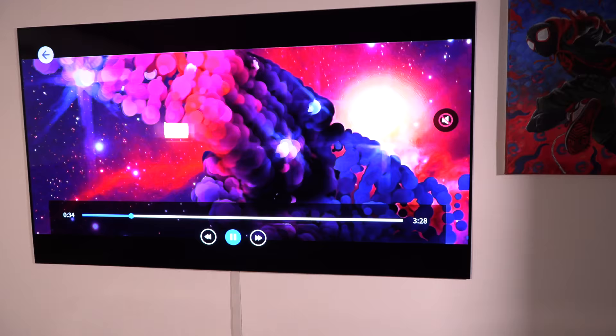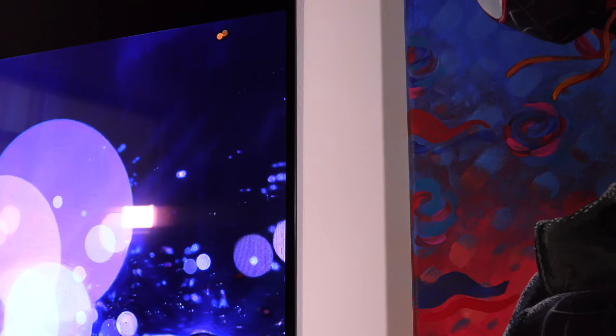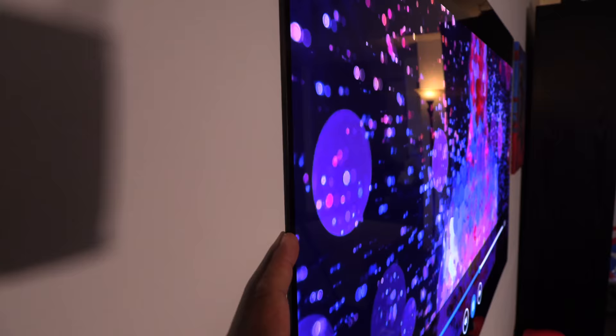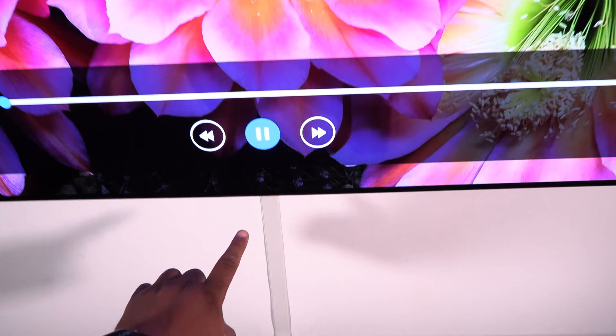I'm going to take the camera off and show you just how thin this TV is. This is my finger — that is the TV. This is an oil painting, and it is bigger than the TV. Simply amazing. It is so thin — it's thinner than my finger.